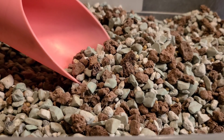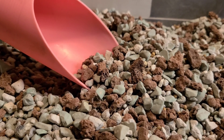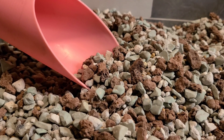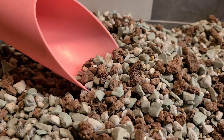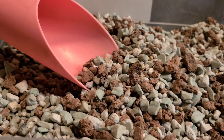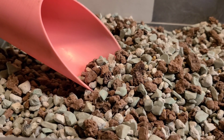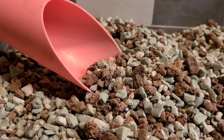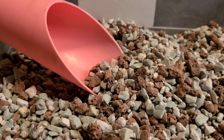A lot of you have heard of Lechuza pond. It's pretty popular and I know a lot of Hoya heads seem to like to pot up their plants in pond, so I wanted to look into it. Lechuza pond is pretty expensive and usually out of stock, so I didn't even bother going that route. I looked up what pond was actually made of and found a couple of DIY YouTube videos that recommended making your own.